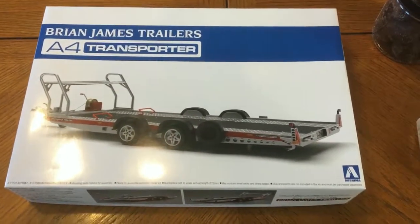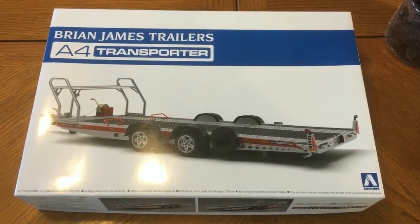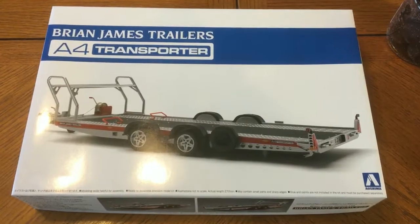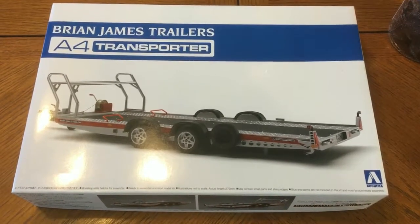Hi, welcome to Jay's Model World. This is my first episode, so bear with me as I start to learn some of this. Today we're going to be unboxing the Aoshima Brian James Trailer A4 Transporter.